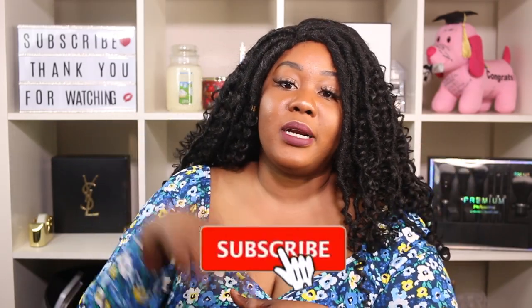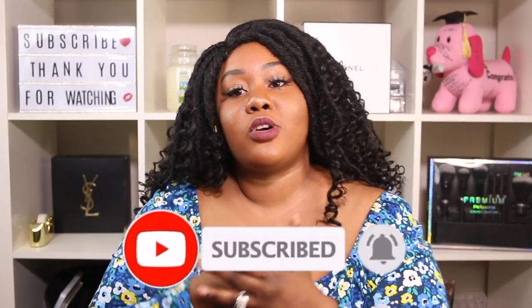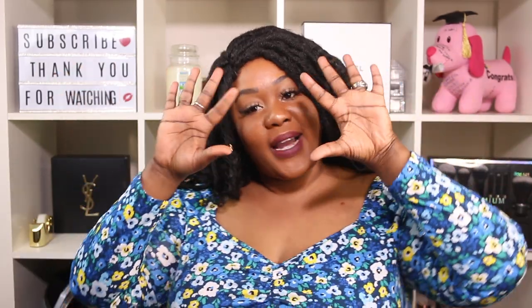Period! Alright guys, thank you so much for watching today's video — that's the end! I hope you enjoyed it; if you did, give it a thumbs up. Don't forget to hit the subscribe button and follow me on Instagram, Twitter, Snapchat, and TikTok — links in the description. The link to this unit will also be in the description. Thank you so much and I'll catch you in my next one — bye guys!